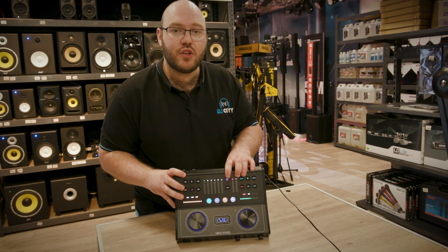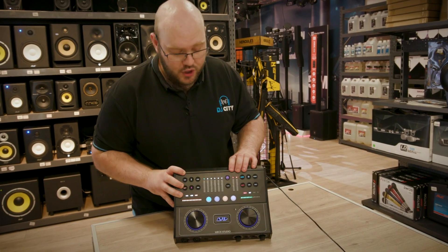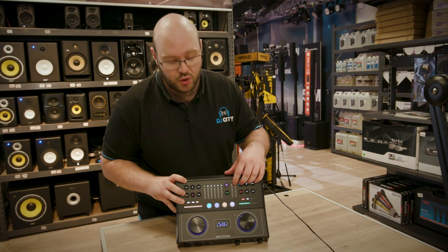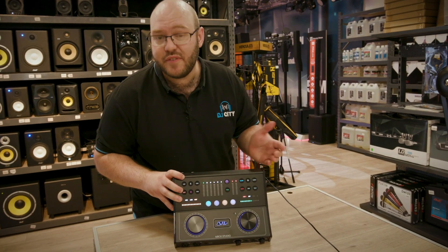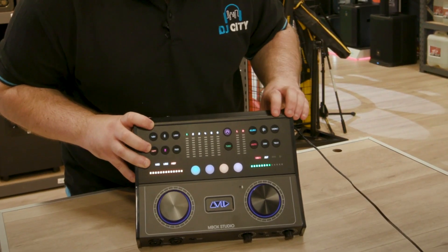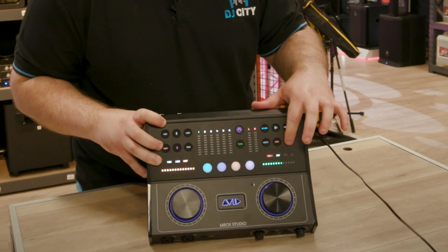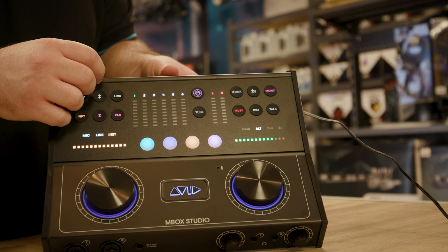Here we have the launch button which launches your MBOX control software and our built-in tuner, so for instruments or even using the inbuilt mic for singing. We also have Bluetooth as mentioned, mono or stereo switching, and then we have our mute and dim buttons.